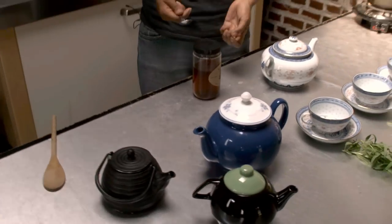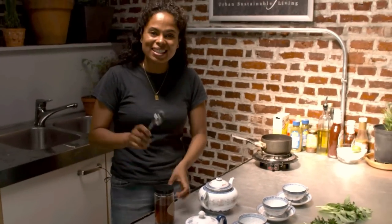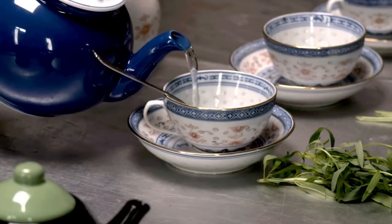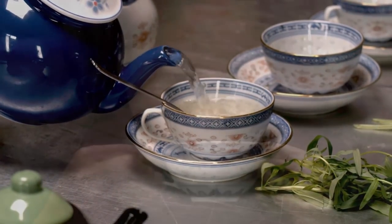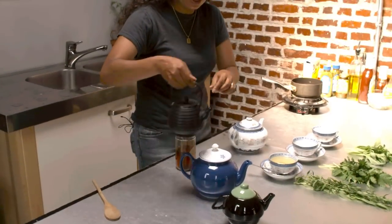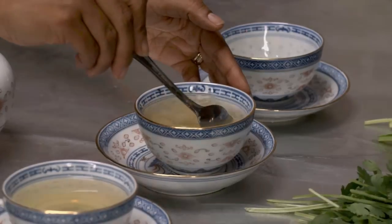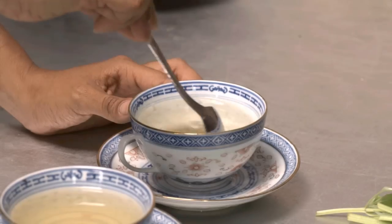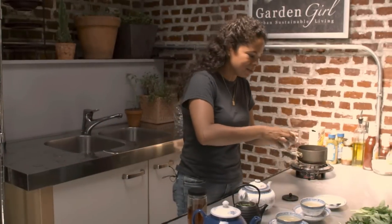Medicinal teas can be bitter, so I'm adding a teaspoon of raw honey. I'm going to start off with the hyssop blue — it's really good. Now pouring the feverfew; this definitely has a stronger flavor, it's got a slight oregano aftertaste. Last but not least, the Bee balm lemon — it's pretty good.